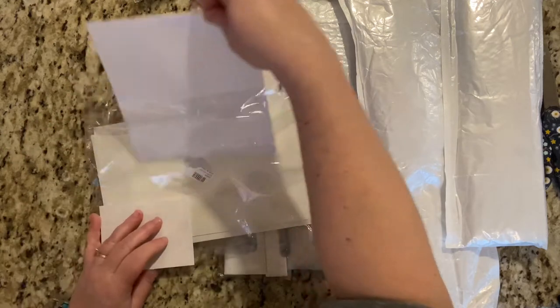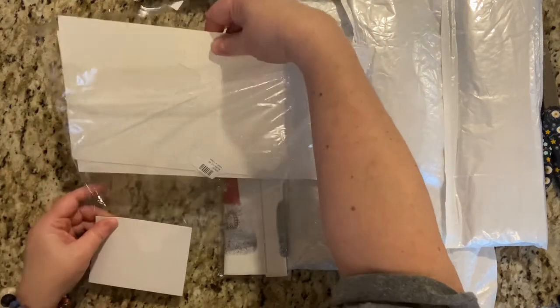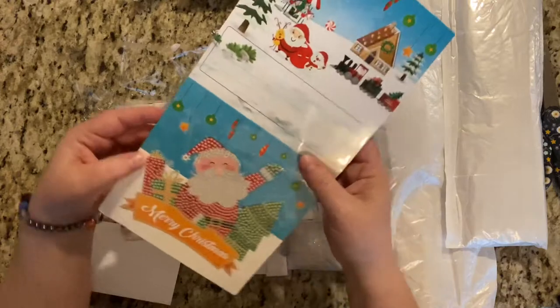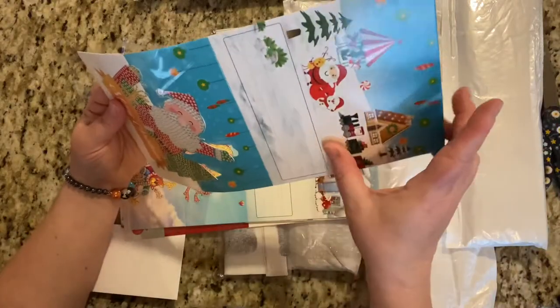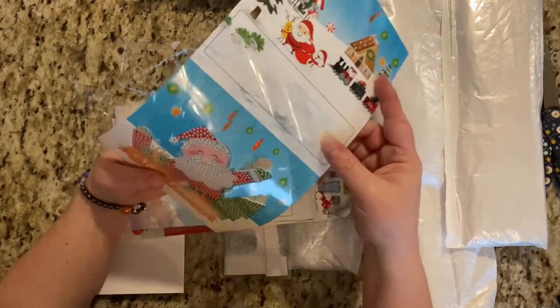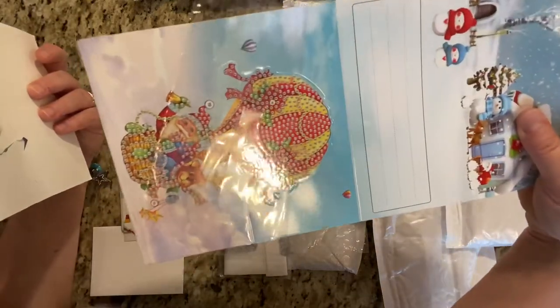And then we have the envelopes that are square, and then the cards. Let's see how this works here. It's one of the fold ones — you fold this and it kind of pops up. Oh, that's really cute. These all are. Look at this one. How cute.